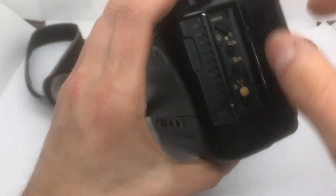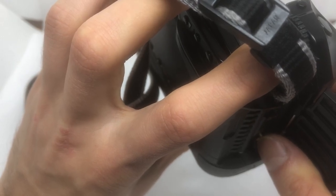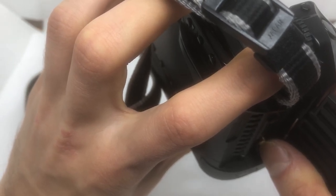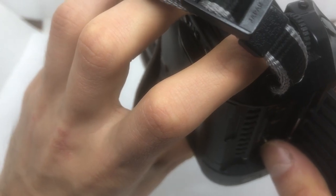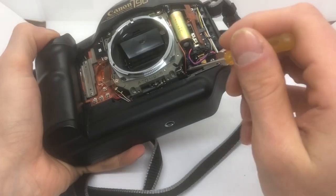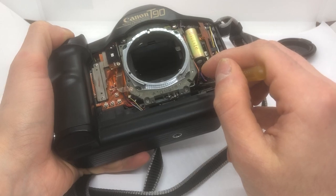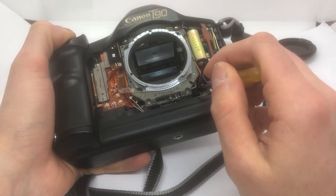We can put this here on. Oh, it's already on high.